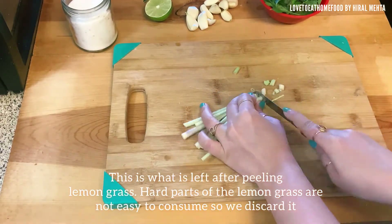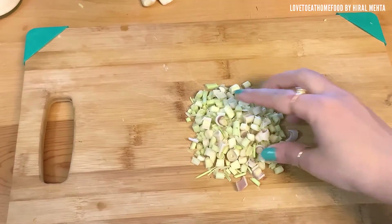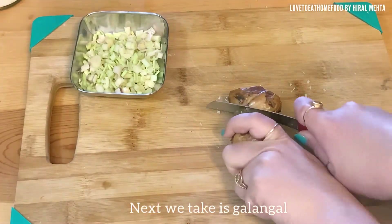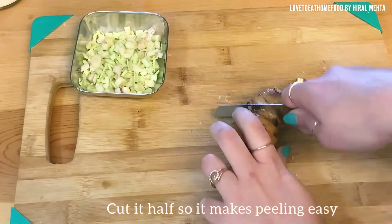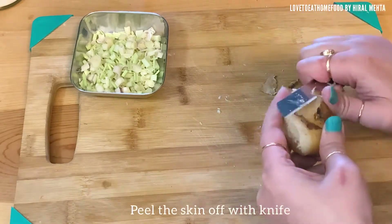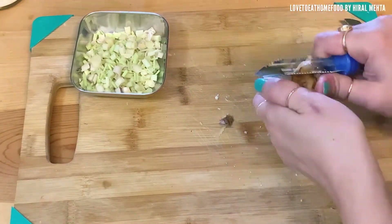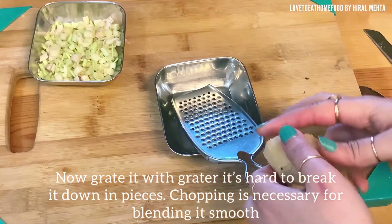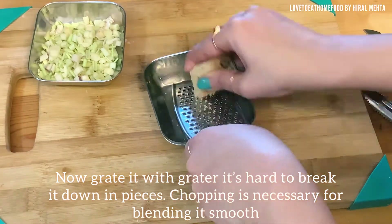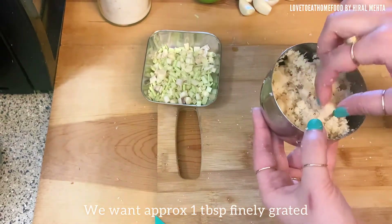Next we chop the lemongrass sticks into small parts for easy blending. Our lemongrass is ready for blending. Next we take the galangal — I'm cutting it in half for easy peeling. We need approximately one tablespoon of shredded galangal. Peel the skin off first. Believe me, guys, it's worth the effort for making this curry paste — it tastes really good. Now I will shred the galangal with a fine grater. Chopping and grating of ingredients is very important as we don't want any big pieces or chunks; small pieces are fine as we are going to blend it very well.